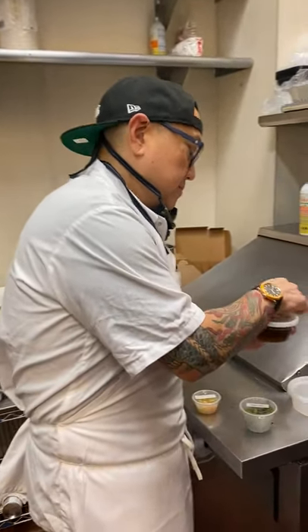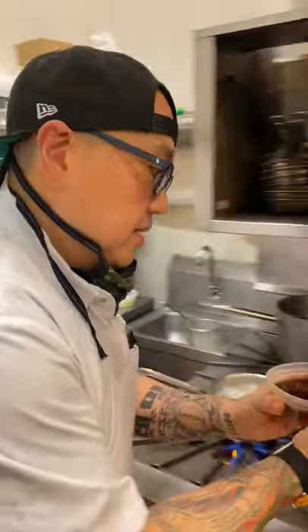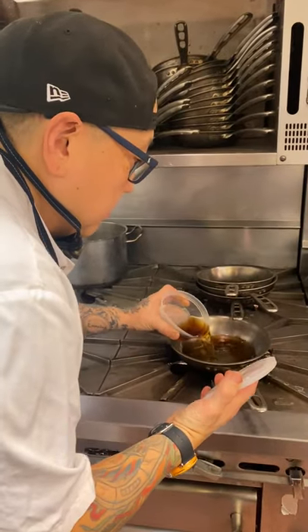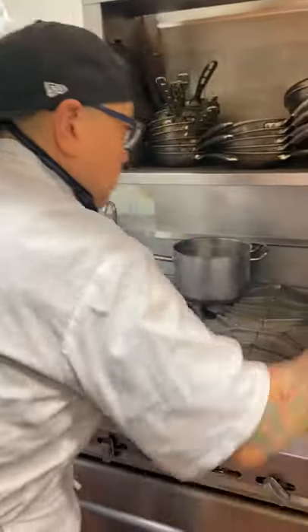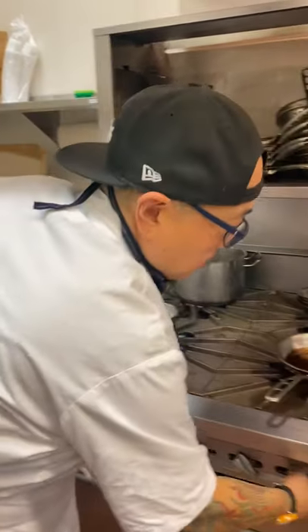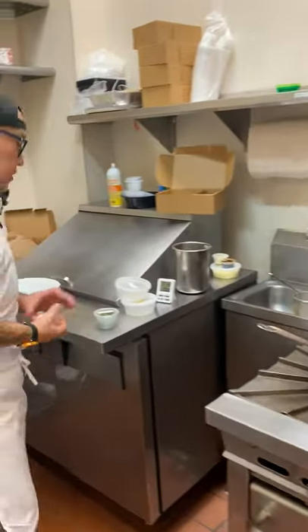Consommé broth — we're gonna heat that up. And then we're gonna go to our plate.